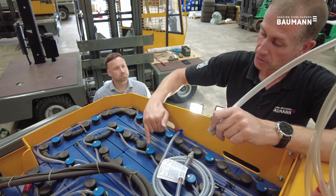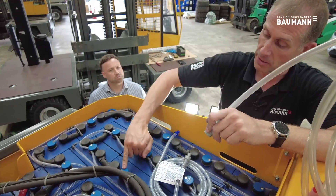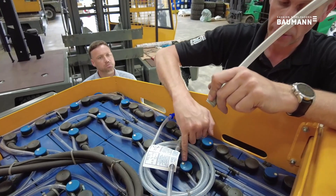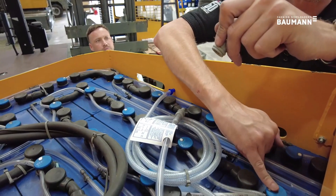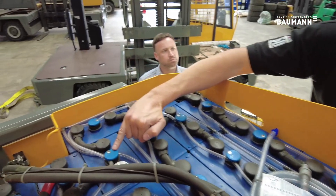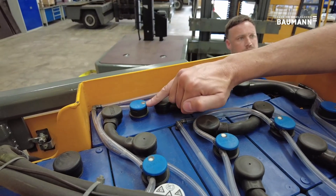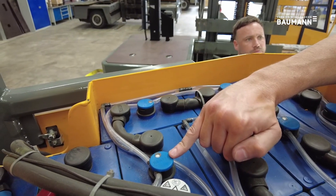To check the water level in each individual cell, you can see there's a float on the top of each individual cell. These are topped perfectly because you can see the float is fully flush to the top. Some of the cells that are starting to use water, you can see the float starting to depress in the cell, meaning that these cells are getting ready to be topped.